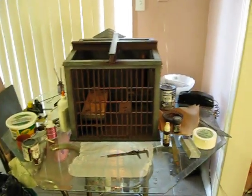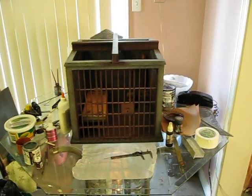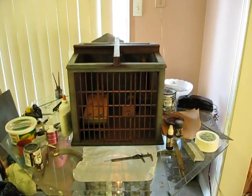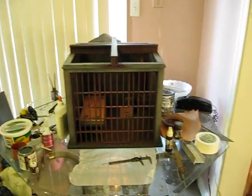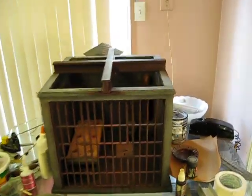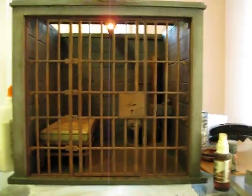Hi guys, it's Wayne — Wayne's Butler here. This is my first YouTube video and I want to dedicate it to my new friend Mike Echo. As you can see here, it's the jail cell — the jail cell for the Jail Cell Joker.